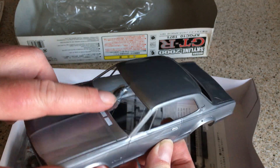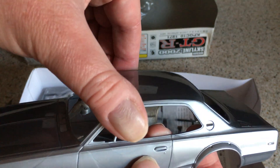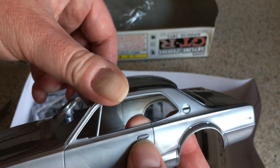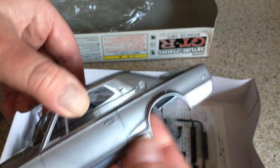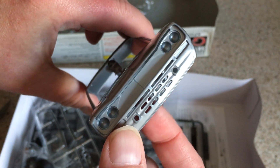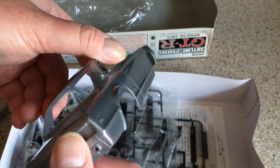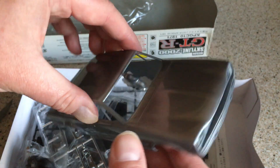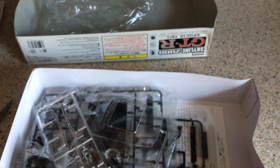Looks like the door handles are moulded in, and we've got sort of side rubbing strips — or maybe they're just body lines — moulded in. There are actual moulded-through holes in the front air dam, locations for the lights, bumpers and so on. Yeah, pretty nice. Looks good.